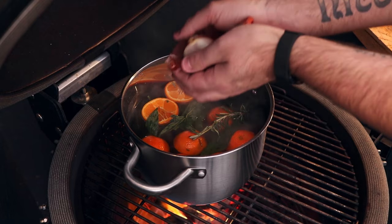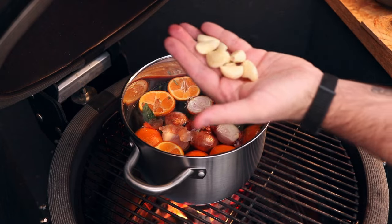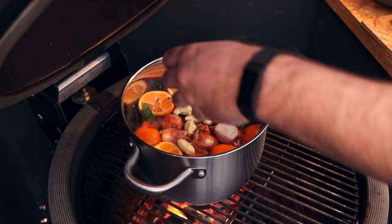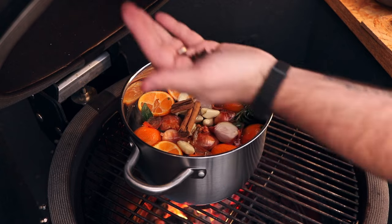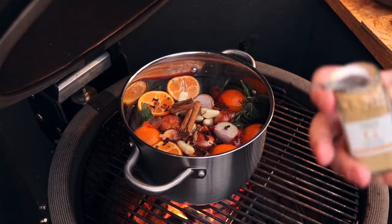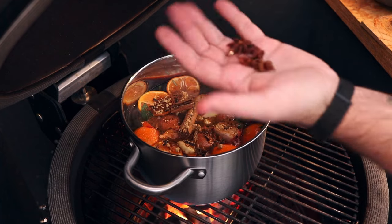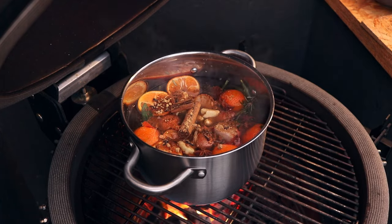Now four shallots — no need to peel the skin, just cut them in half and get them in. Five or six cloves of garlic, a cinnamon stick, a small handful of cloves, a couple of tablespoons of ground ginger, and three star anise. Give it all a mix around.